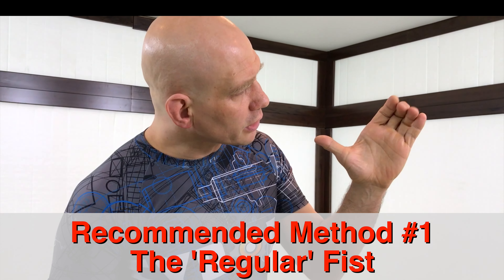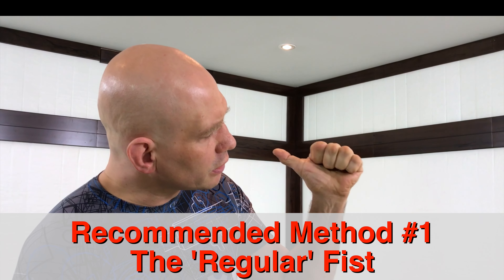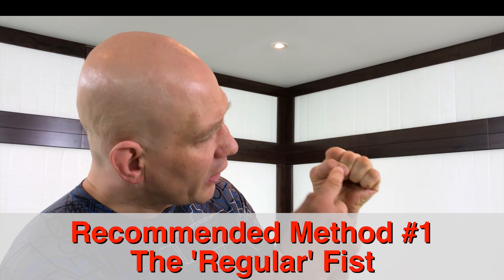Basically you're gonna take your hand and roll your fingers down. You're gonna roll the top digits first, then you're gonna roll in your hand, and then your thumb comes across this part of the fist.